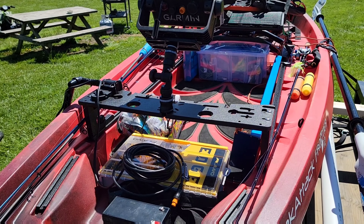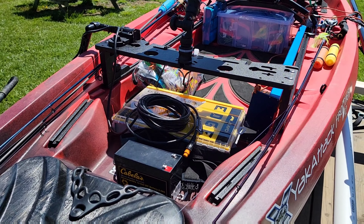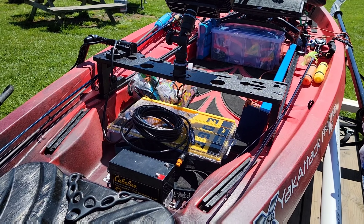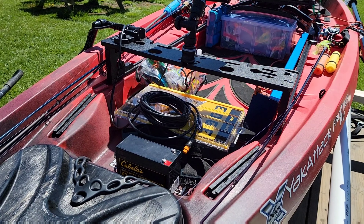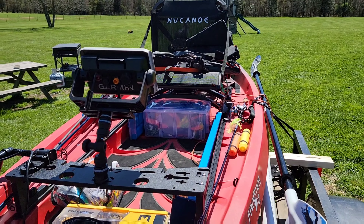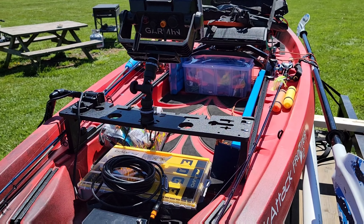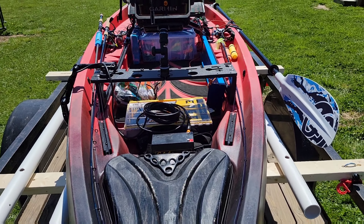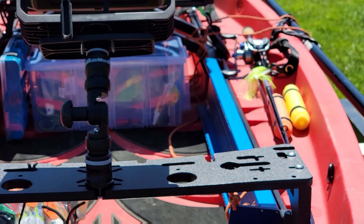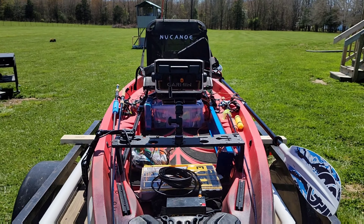Tomorrow is the maiden voyage in this kayak as far as tournament fishing goes. I did have it out on the water when I tested it for the first time. I'm just pumped up — I couldn't be more excited about having this boat. This is going to be a game changer for us. It's not as long as the Pursuit — the Pursuit was 13.6 feet and this one's 12 — so it's a foot and a half shorter, but it is wider.